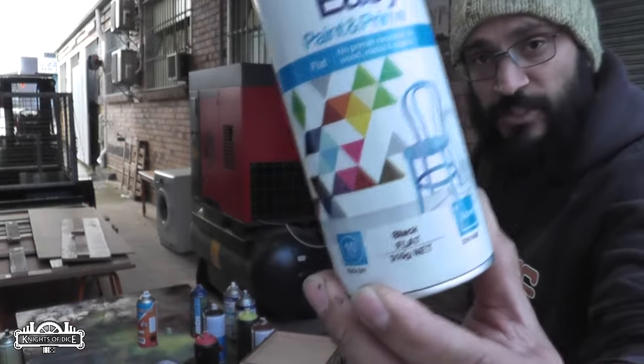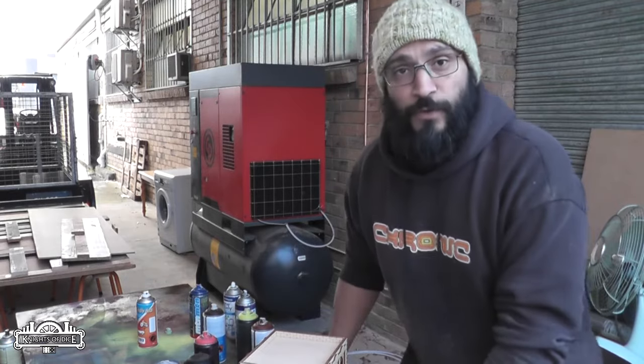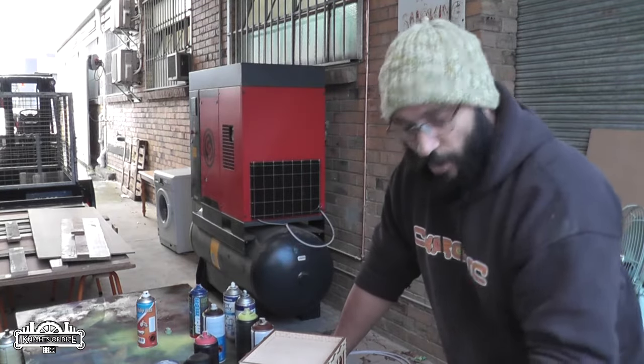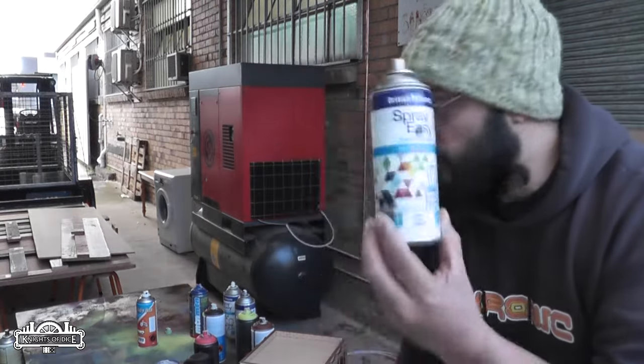It's a flat black spray paint. It is the best paint from Bunnings here in Australia that we've been able to find. I don't know what sort of alternatives you might have overseas, but for our Australian customers, this is the best spray paint that we've used. We've tried all of them.